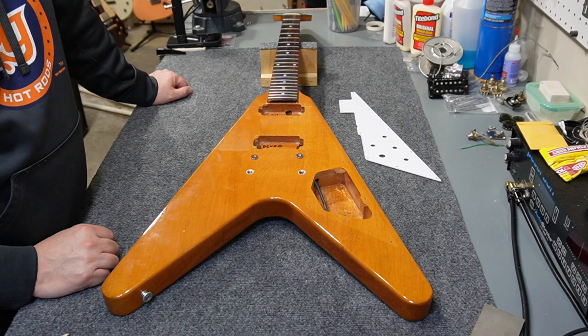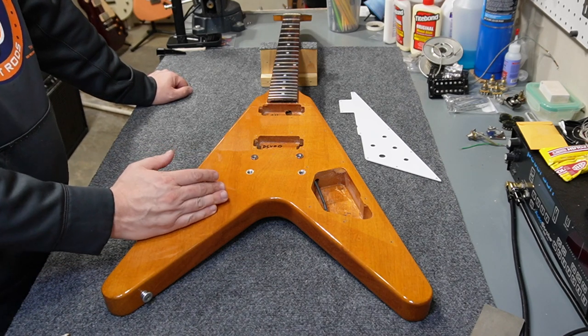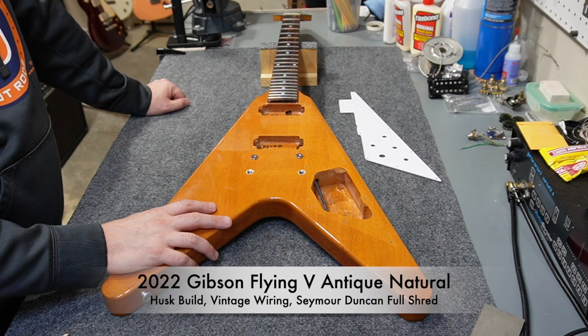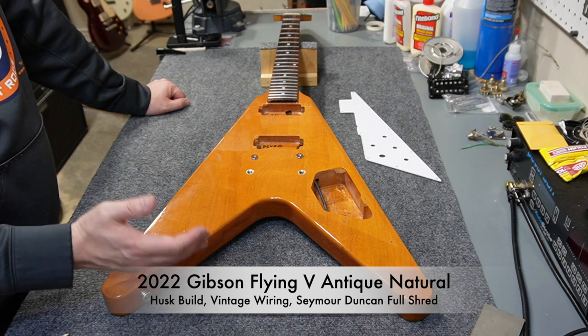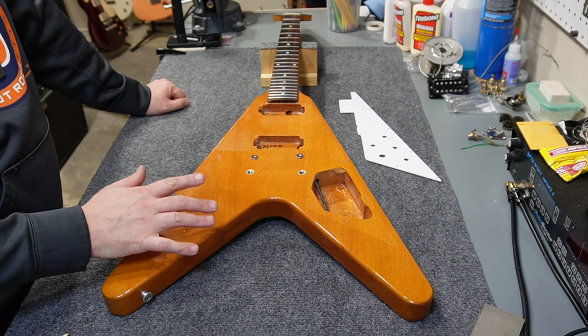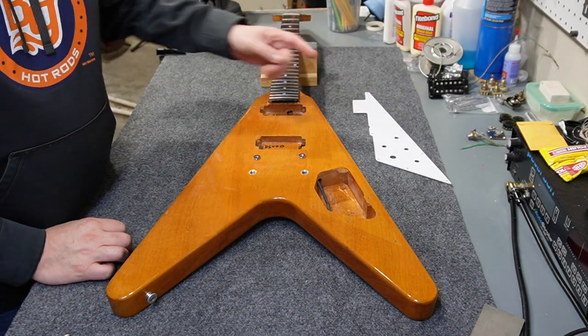Welcome back to the channel. I've been wanting to fool with a Flying V since forever and I finally got my hands on one. This one is an Antique Natural, it's a 2022, and it's obviously just a husk, so I've got to put the thing together. I don't have the pickups yet but I've got a few parts to get me started. Here is the pick guard — this actually came with the guitar, so I got lucky on that.